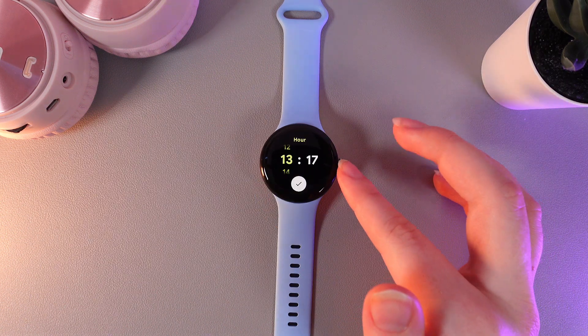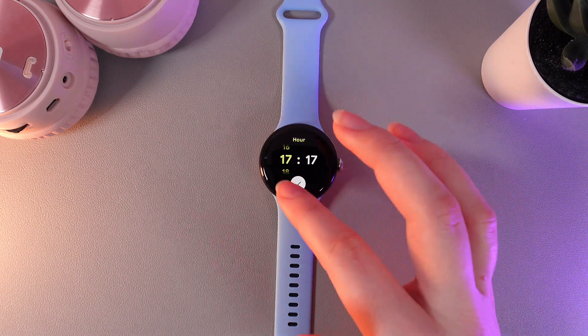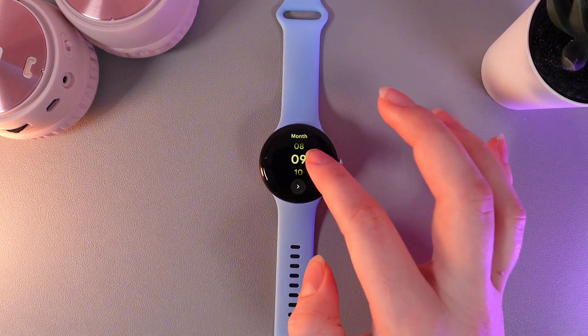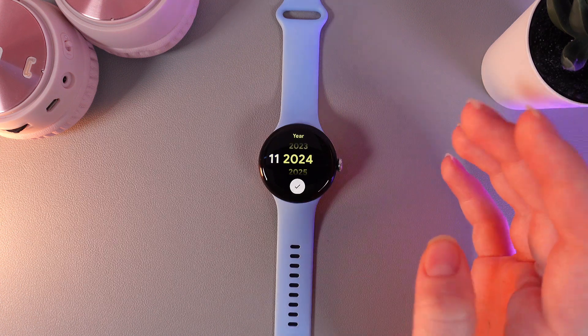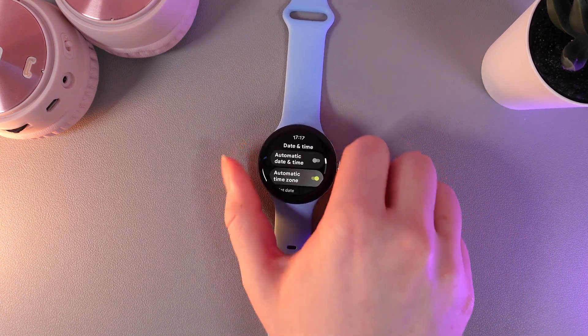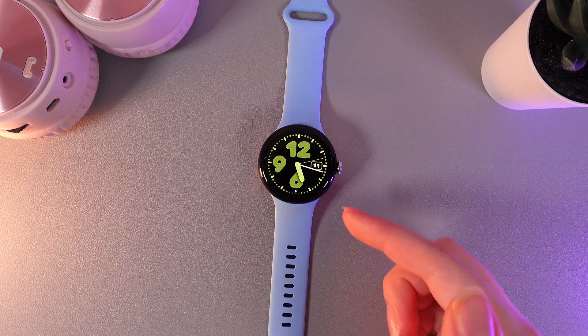For example, let's change the time 4 hours forward and also the date by 2 months — just like this. And then click Confirm. Now we have our custom time and custom date on your watch.